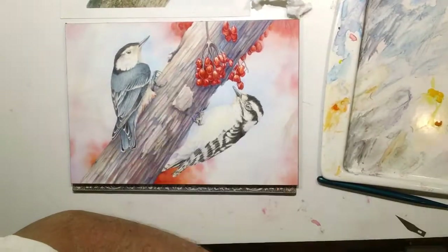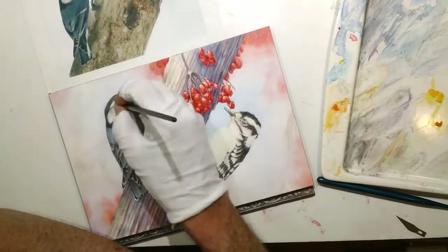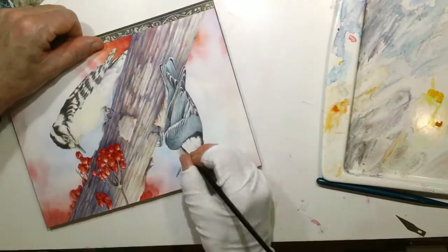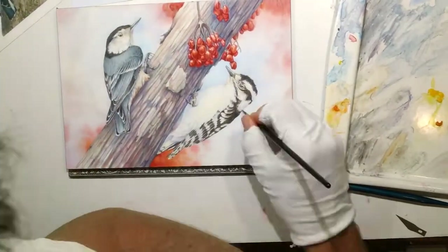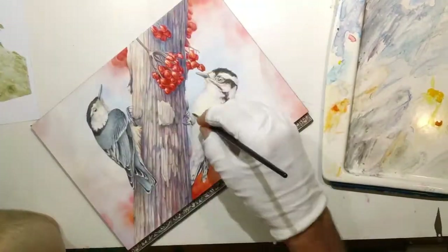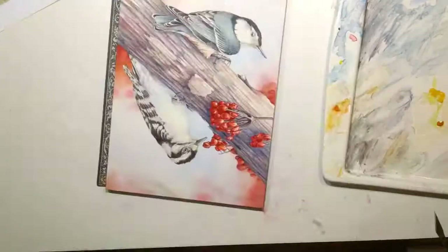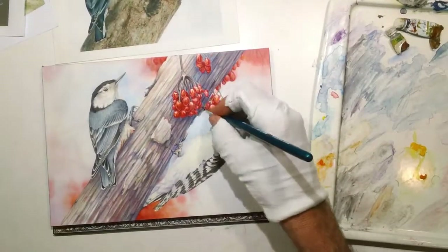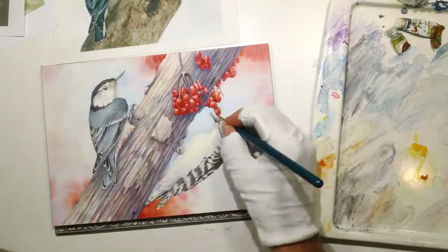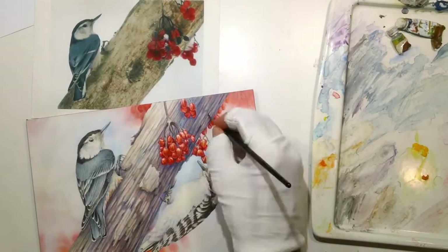I used a lot of different brushes on this. Early on for the background wash I was using a one-inch flat; then to do little details I'd bring in a number four or number six round to drop in the reds. Later in the painting I'm usually using a number two round brush for the main washes, and eventually I'll take out little tiny odd brushes to pick away at details. You don't need a million brushes to do watercolor — you can really get away with just a handful of good ones.